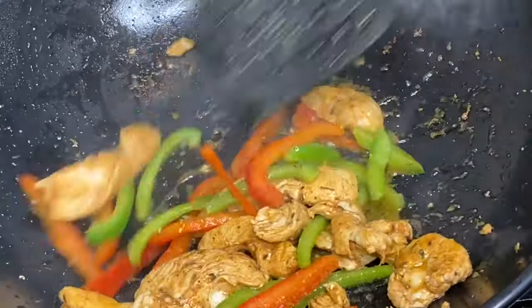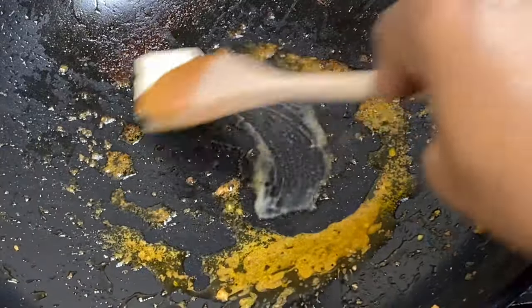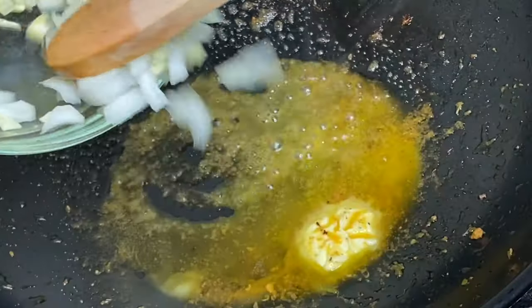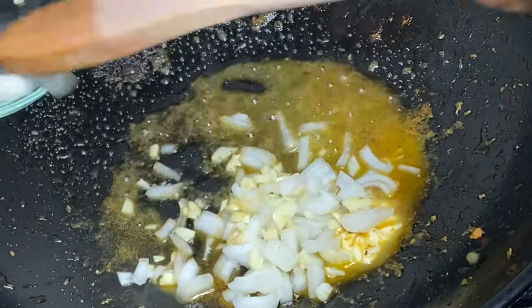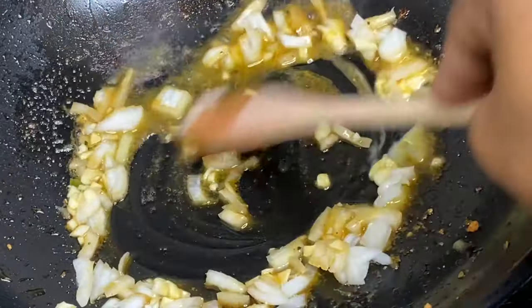They are smelling oh my goodness so delicious. Onto the same pot with all that chicken flavor, I'm just going to add a bit of butter along with some chopped onions and garlic, and I'm going to sauté these until they're nicely fragrant.